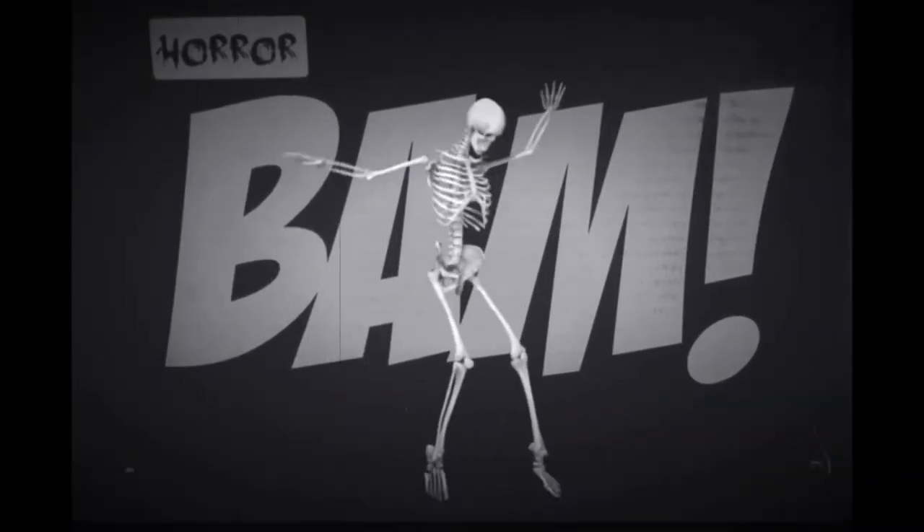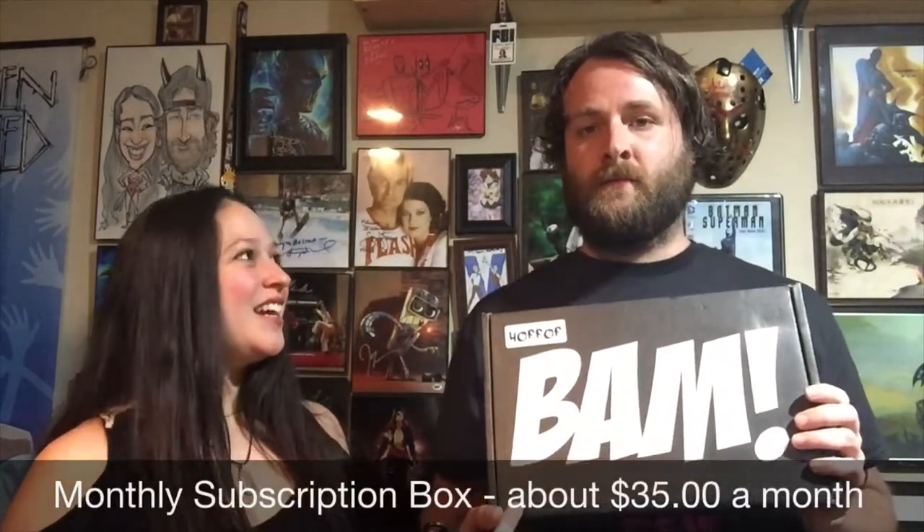What's up guys, Danny and Melissa here with Beauty and the Beard unboxing. Today we are going to do BAMBOX HORROR — it's the March box, we've been a little behind on it, but we're gonna crack it open. She knows nothing about the box; I know everything about it, so I'm excited. BAMBOX is a monthly subscription box, about $35 a month — you can get the original BAMBOX or BAMBOX HORROR, which is a variety of cult classics to mainstream horror.